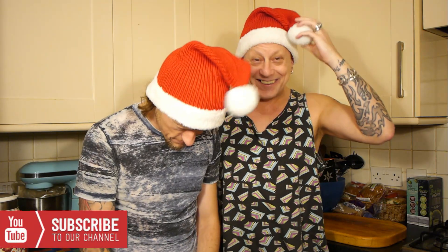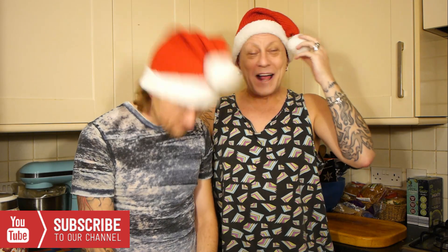Last time we did a Vlogmas, I just put our digital hats on us. But now we've found hats. My pussy's over there scratching at the door to go outside. Standard. This morning my pussy was so wet through, I had to dry it in front of the fire before coming into work.